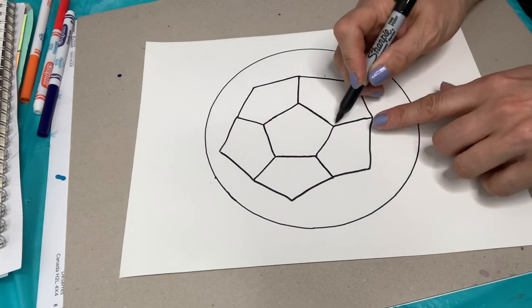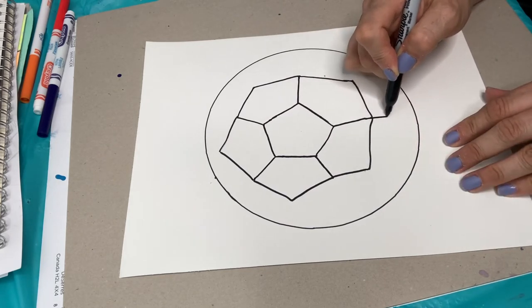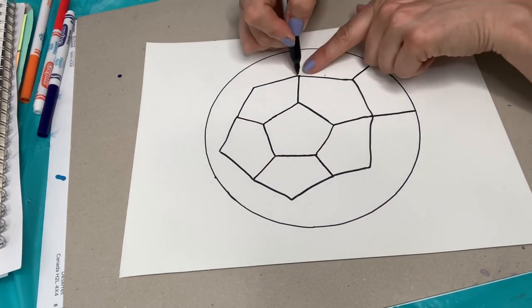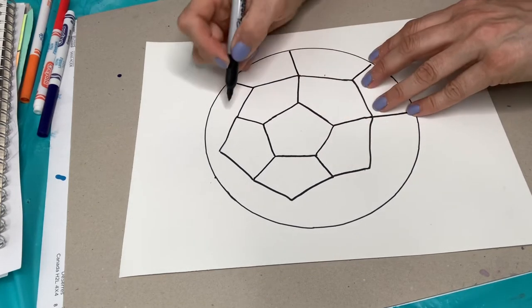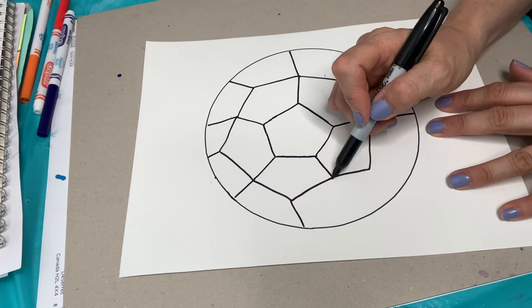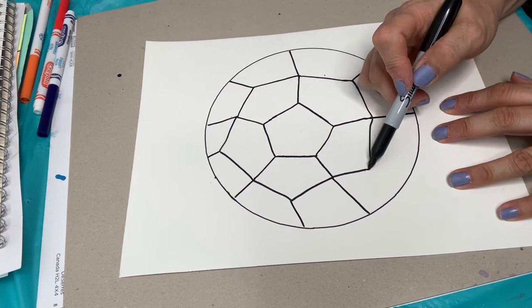The next step is super easy. Wherever there's a connecting line, we're just going to make a line there. At each point we make a line as well. We just keep making lines all the way around, attaching to the sides like so.